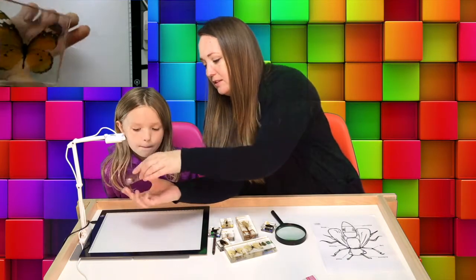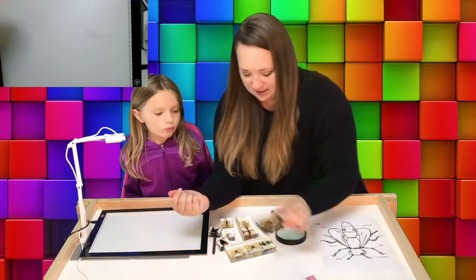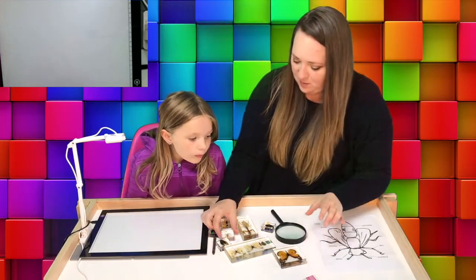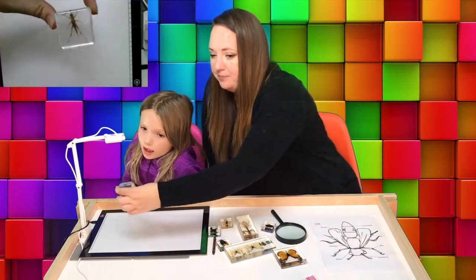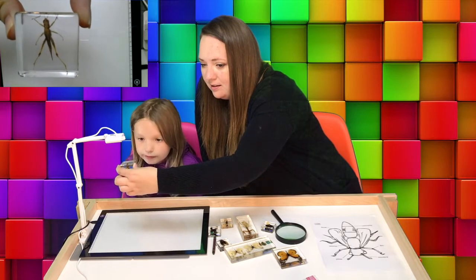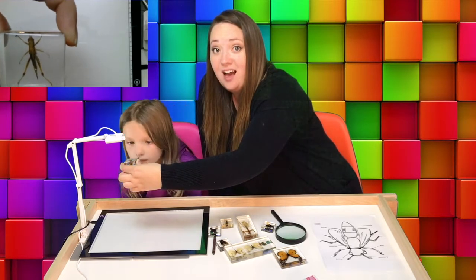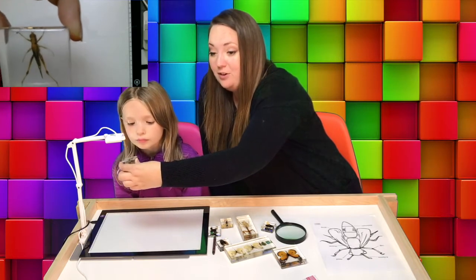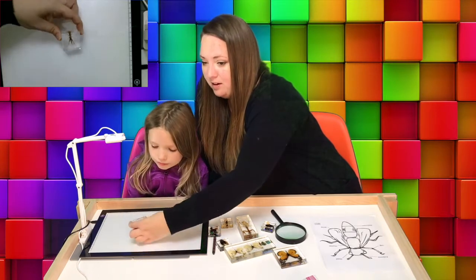Let's flip it over and see what it looks like on the other side. And here's our friend Mr. Grasshopper. He hops really high — so if you see him in the grass, you might not see him for long because he'll hop right away. He's pretty fun.